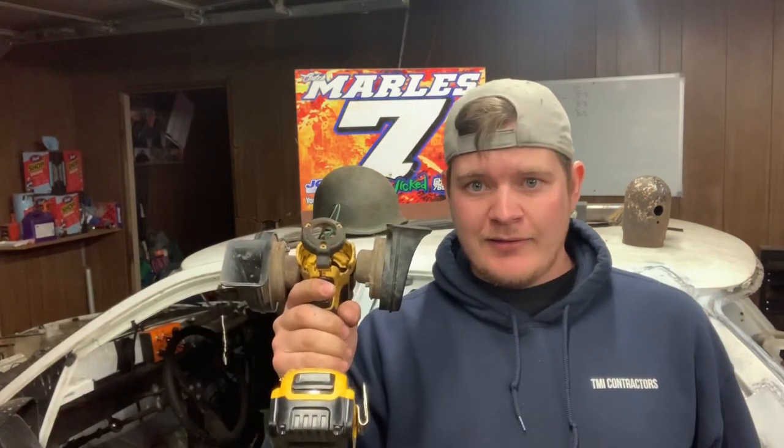Honestly, I wish I would have had one of these back in high school, because until about four years ago I never owned a car that had a horn that worked. If the women don't find you handsome, at least they'll find you handy.